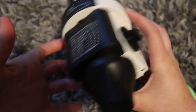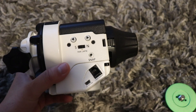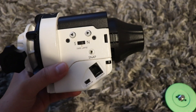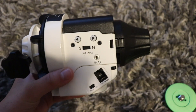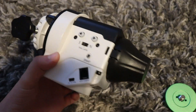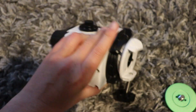I forgot to mention this Star Adventurer has also got a snap port. So if you've got a compatible DSLR you can buy a special cable and then control the exposures via the snap port — though that's not something I am going to be using.